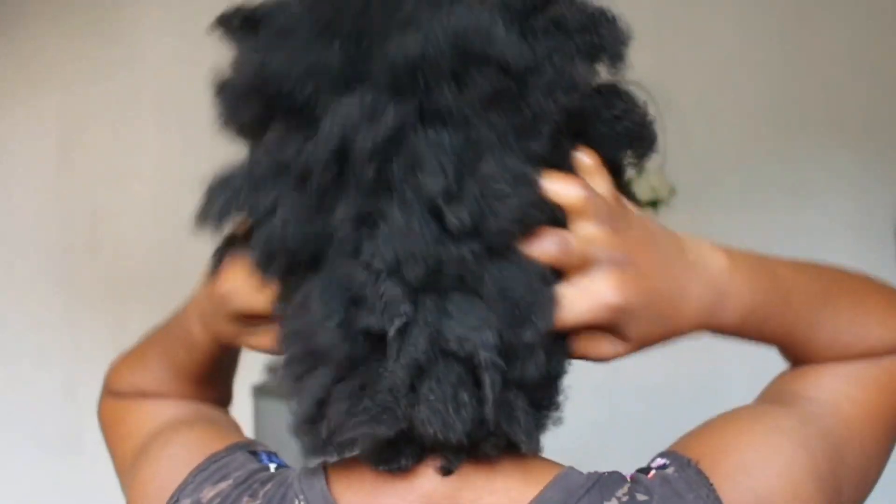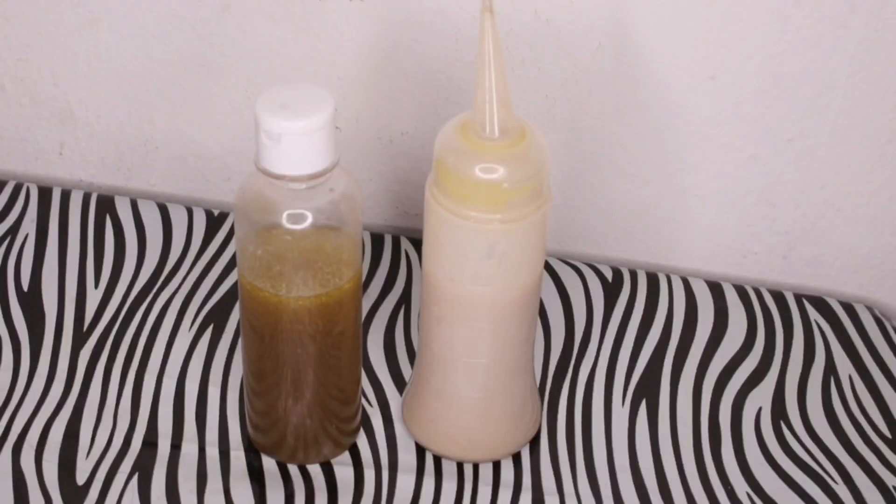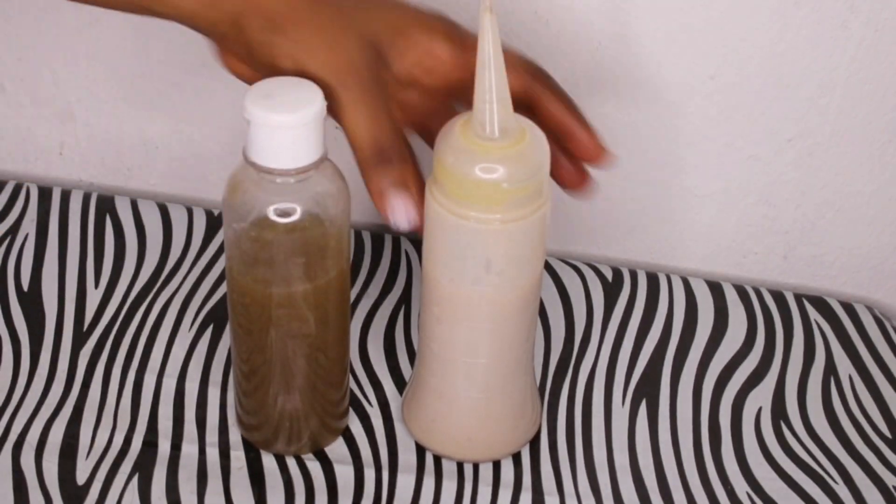Hey guys, welcome back to my channel. In today's video I'm going to be showing you guys how I revive my hair from dry and frizzy to moisturized fluffy-looking hair using my own DIY conditioner and shampoo. This video is highly requested and I finally filmed a video of how I make my own shampoo and conditioner.